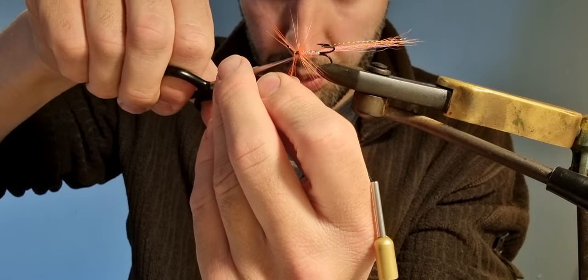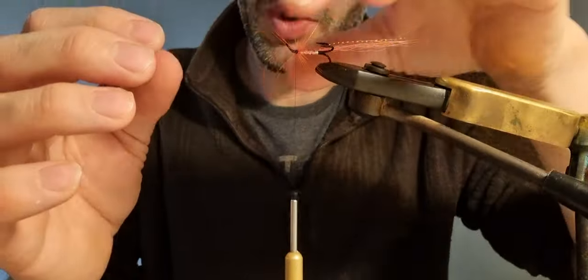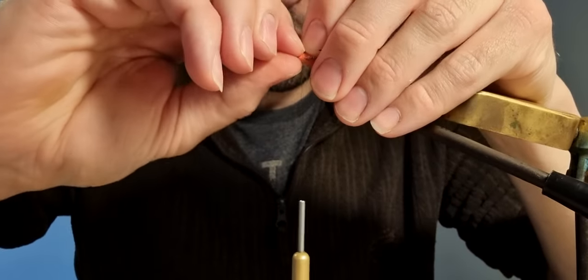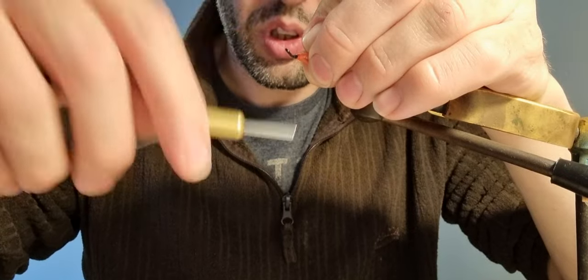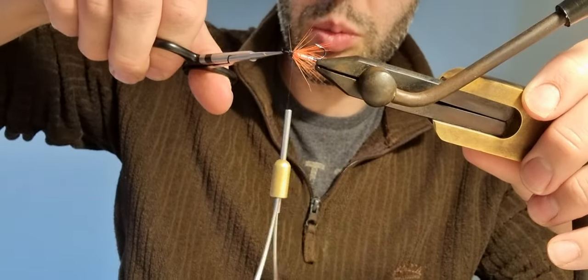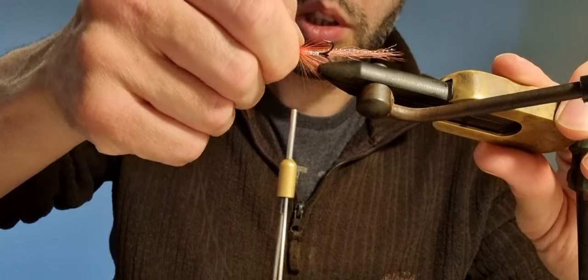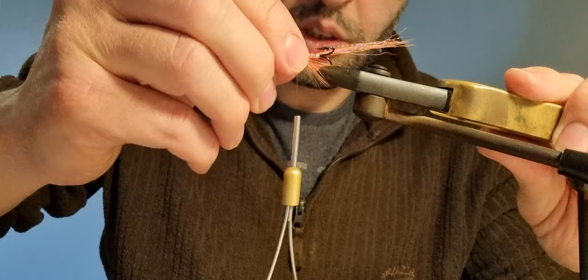When using a treble hook it's quite difficult to keep the hackle fibres swept back as you wind, but it's not a problem — you just work them all back into the swept-back position you want after you've tied the hackle in. Hold them as best you can and then put a few thread turns over the top to keep them exactly where you want them. Trim off any rogue fibres. I'm going to squish that hackle down a little bit to the side and manhandle it into position — basically fettle it to where I want it, creating a side-and-throat effect.